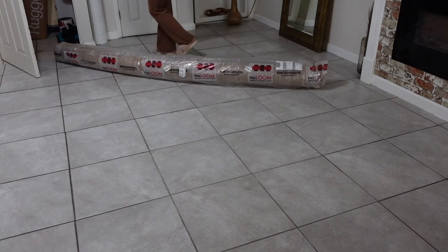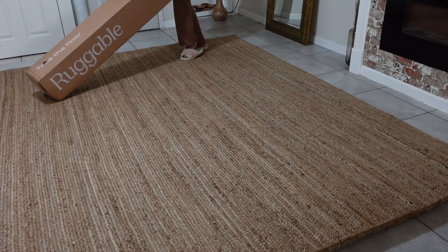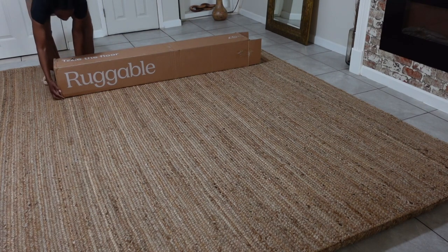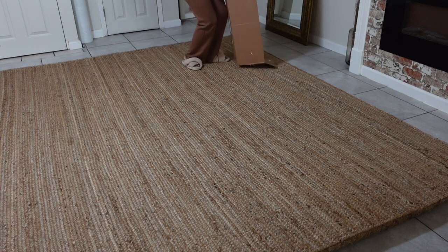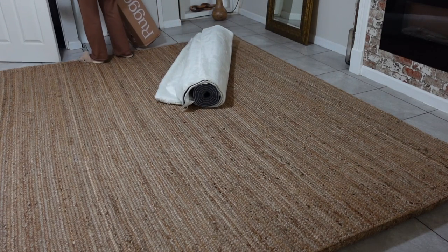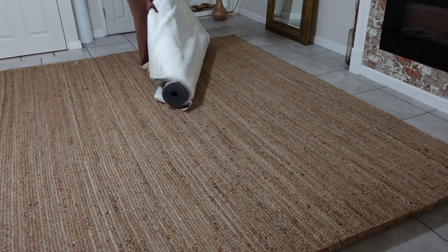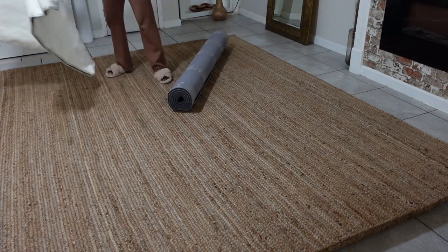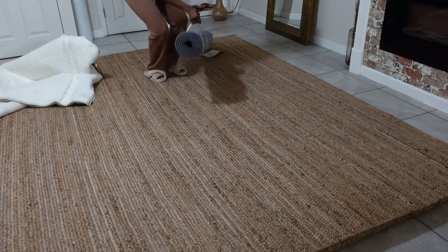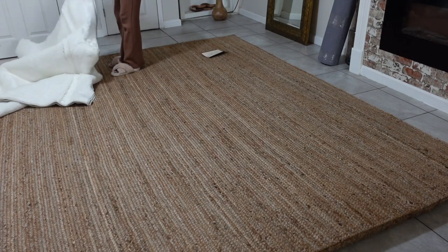This rug is from Rug USA — it's a braided rug and I like it, though I probably would have preferred a lighter tone since I wanted everything more neutral and white. The next one is from Ruggable, and this is not my first Ruggable rug — my first one was purchased in 2017 and I absolutely love their rugs. Being able to wash your sofa covers and your rug after having company over is a win-win situation. There's also a wall decor from them that you can take off, wash, and re-hang or swap out like a bed sheet, and I'm thinking about investing in that.